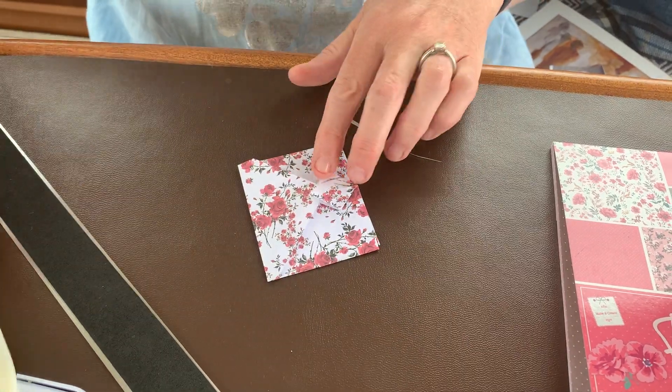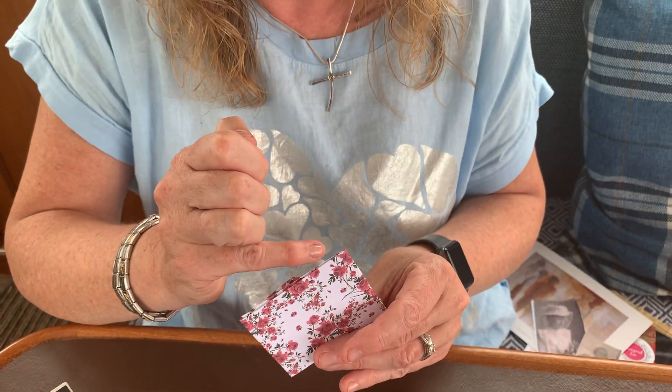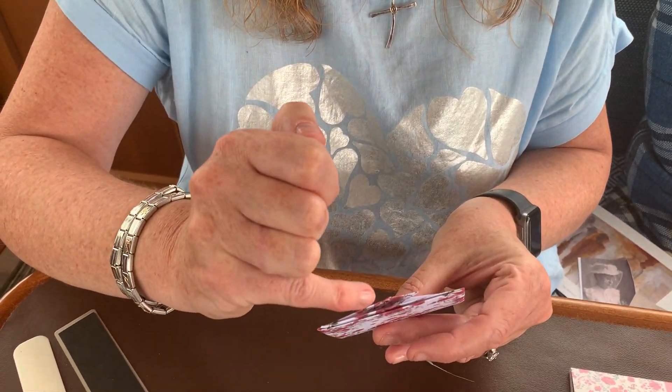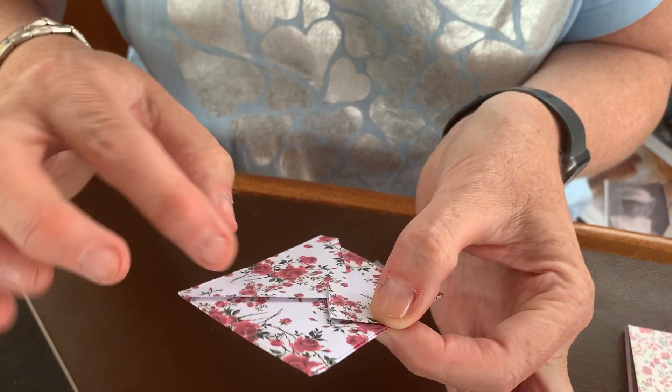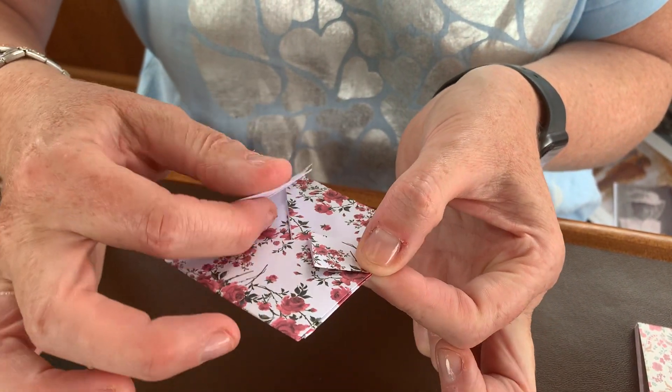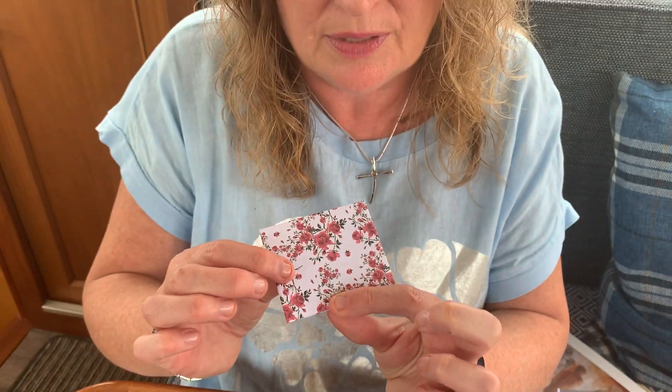What I've done is put a line of PVA glue — just a thin line along here — so that it seals it completely. Now you have your little envelope that opens and closes and you can put whatever you want in it. A perfect little envelope.